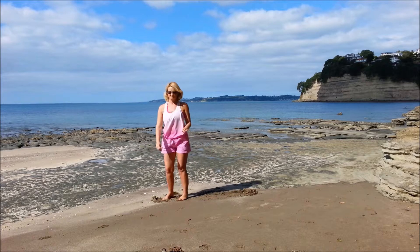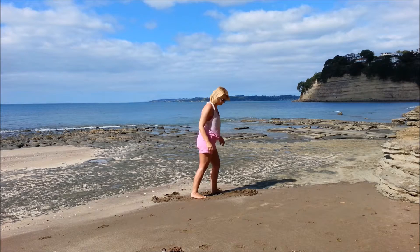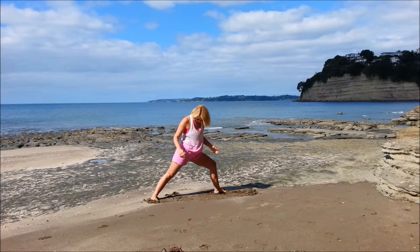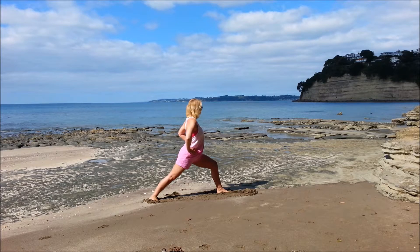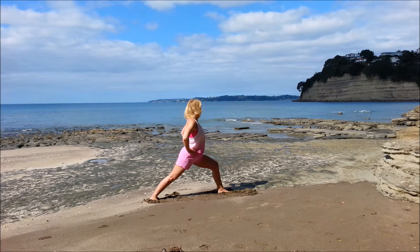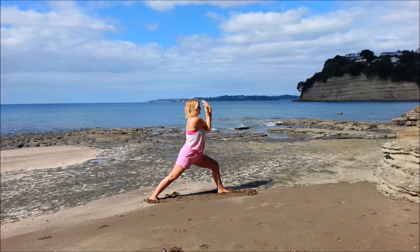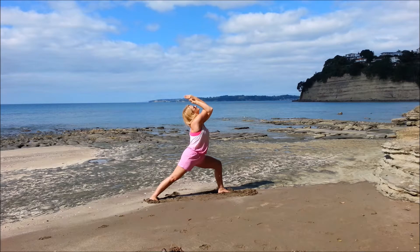And we'll come on out and swap to the other side — left leg forward and right leg back. And turn in the hips towards that front knee. And we can either bring the arms up, or if you want the eagle arms, take the left arm across the body, right on top, forearms up, palms together. And we're going to arch the back up to the sky, and breathe.